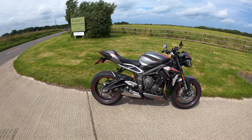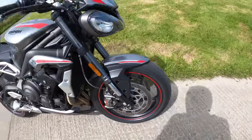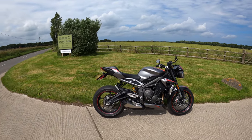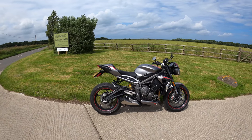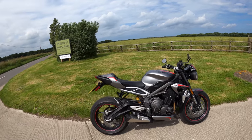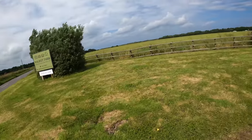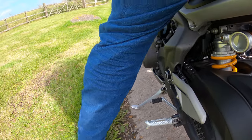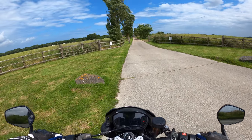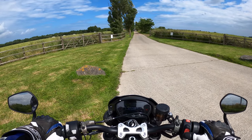Good afternoon everybody and welcome back to the channel, much appreciated for you joining me today. The purpose of the video is we're going to test out the quick shift and the auto blipper on the Triumph Street Triple 765 RS, also known by Triumph as the Triumph Shift Assist. Let's jump on and see how she performs — it's a bit windy today so I hope you can hear me okay.